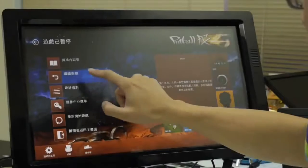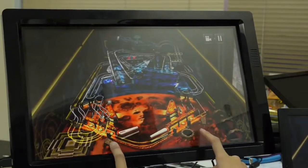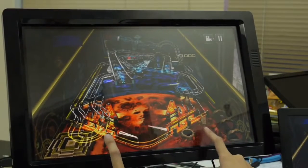Touch is becoming the basic input method for different computer systems. But does it mean we need to dispose of our non-touchable monitors? No! SmartFrame can help.